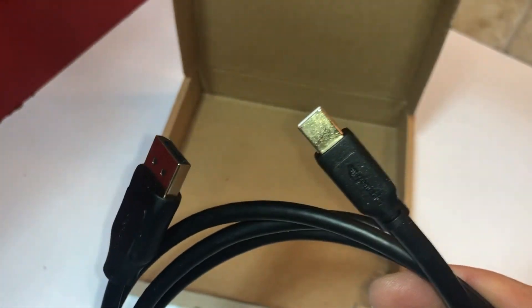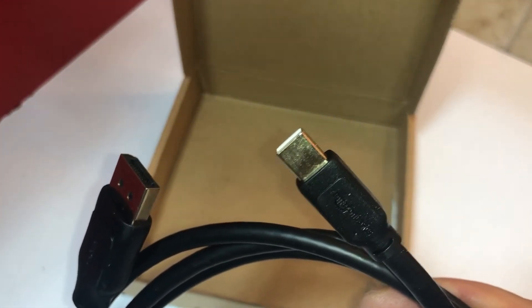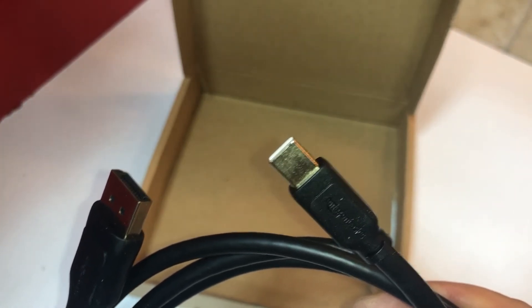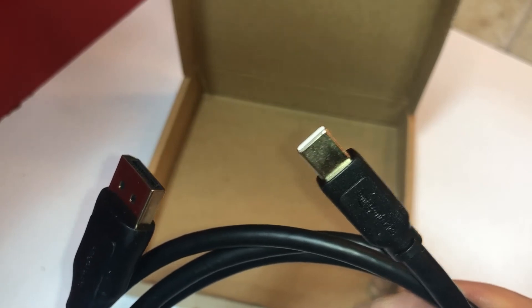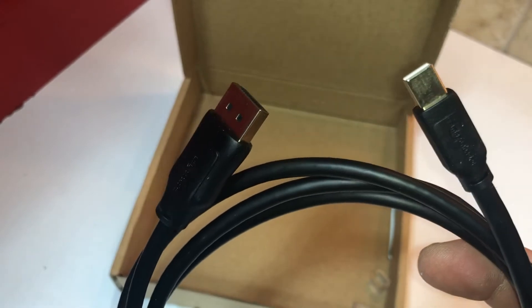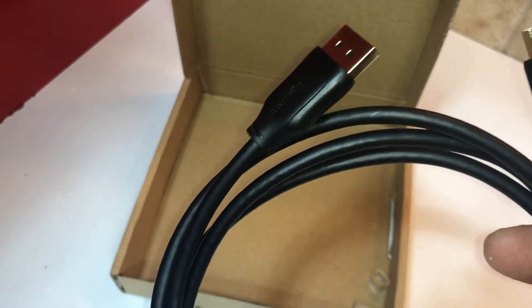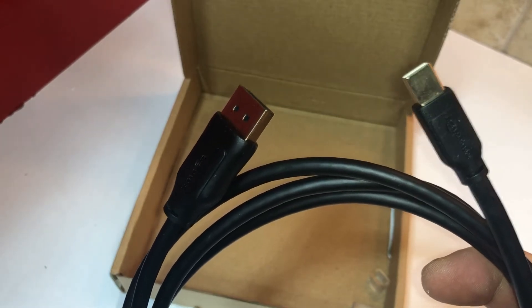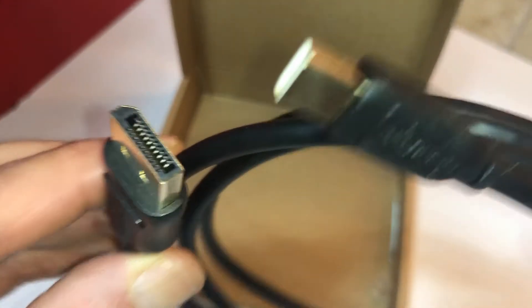It does have macOS Sierra, so it's not too old — I could still use Mac. But I use the PC mostly because of the software I have for editing, so I'm more of a Windows guy. But I'll use a Mac with no issues whatsoever. It'll be nice to have kind of both of them. So this is the mini DisplayPort to the regular DisplayPort cable.